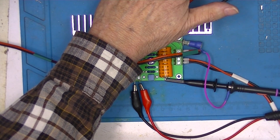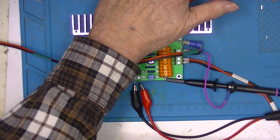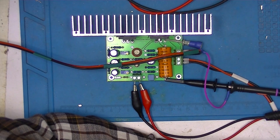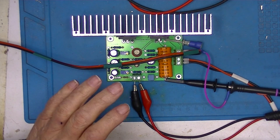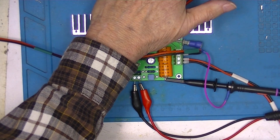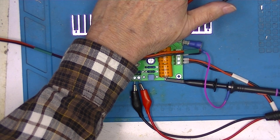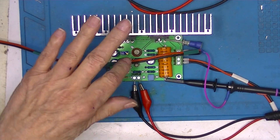At 500 Hz, I can actually hold my hand on the heat sink. The power supply shows 26.2 volts at 1.23 amps. I'm delivering 10.2 volts RMS into 8 ohms, so this is easily making 10 watts — and it's not that hot. Of the six amplifiers I've tested, this one is probably the best.